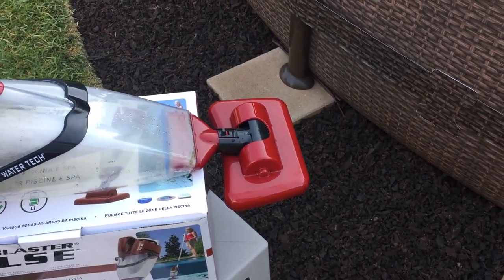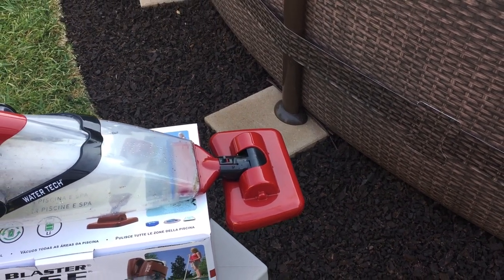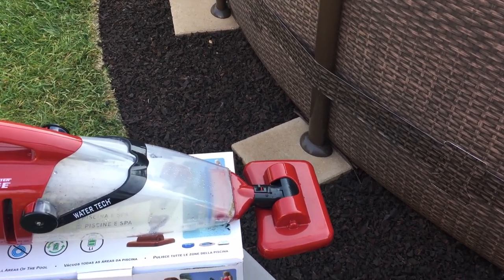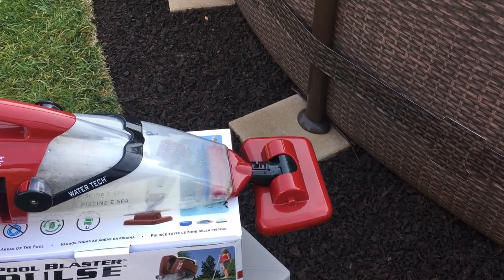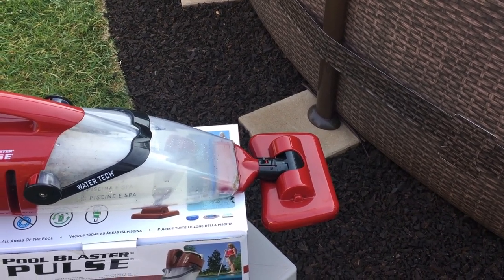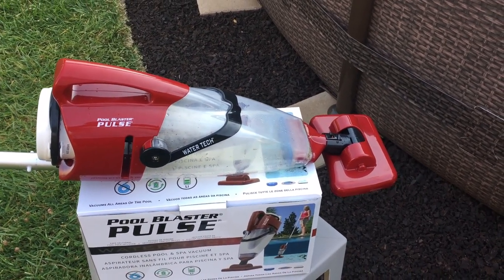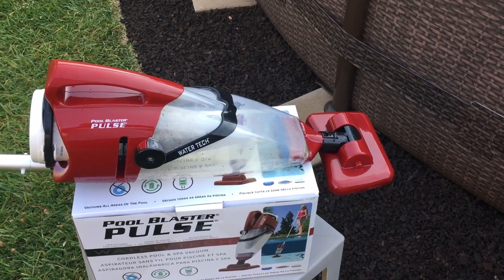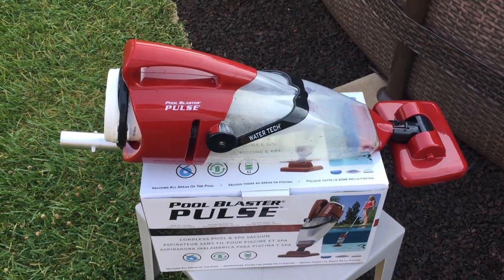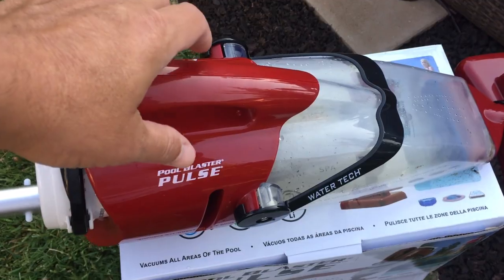I was a little concerned that the vacuum head was kind of small — it's only about seven inches wide — and I was thinking it was gonna take forever to vacuum the pool with something that small. But after just a few minutes of use, I was surprised how much debris it pulled up. I was able to hit any sections with stuff at the bottom and it picked it up super quick. I was done with the whole pool in five to ten minutes. When I took it out and opened it up, I was shocked at how much stuff was in there.